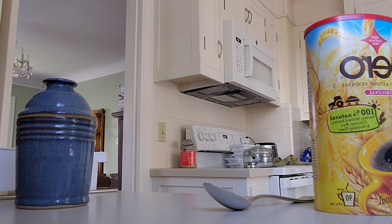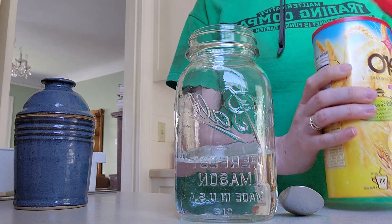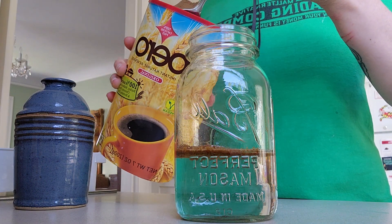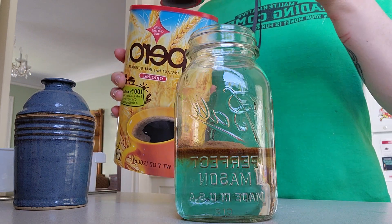To start, you're going to want to get some water. And then we'll add Parro. I really like this — it's a coffee-ish substitute.